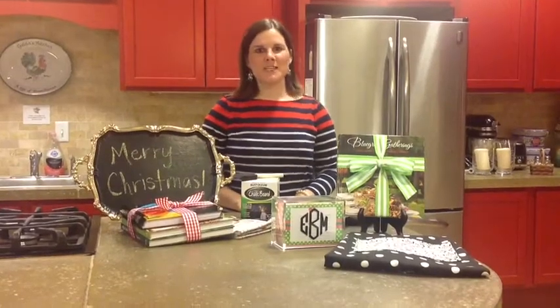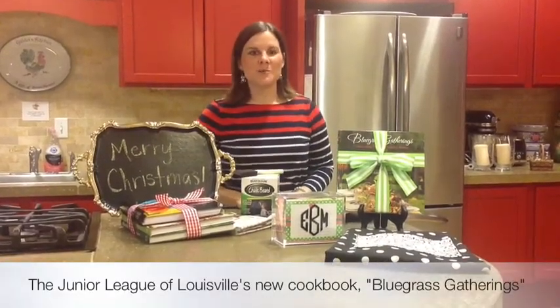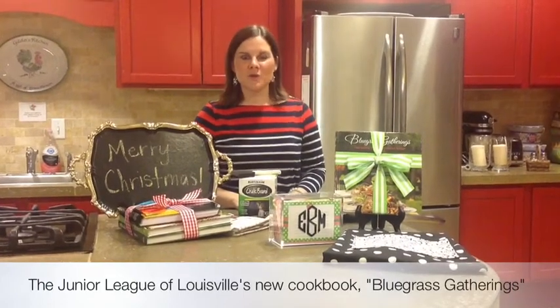Hi, I'm Lucinda Glover with the Junior League of Global, and we're excited to share our new cookbook, Bluegrass Gatherings, with you. Bluegrass Gatherings is a seasonal, menu-based cookbook that focuses on fresh, local ingredients in Kentucky.